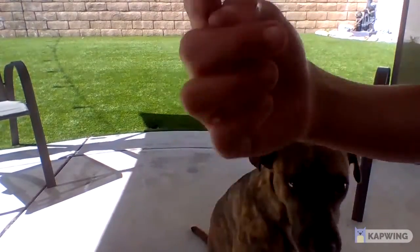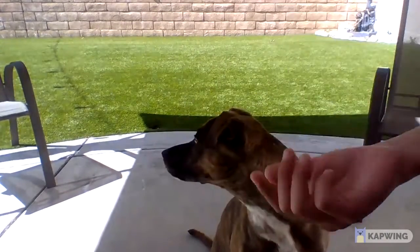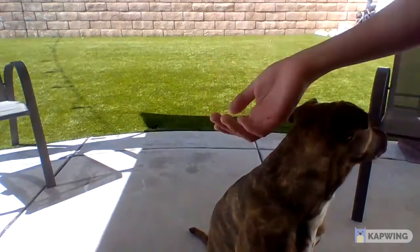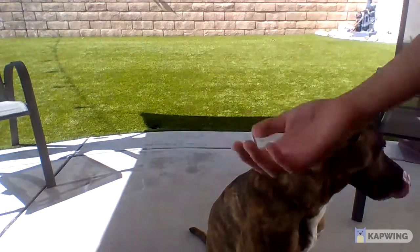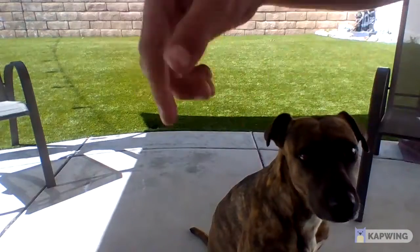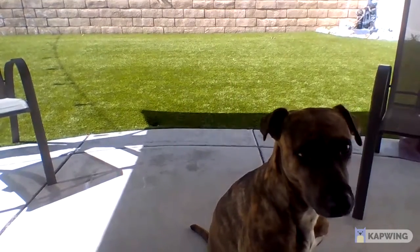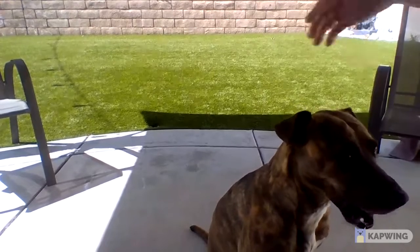You can try this at home too. Most likely your dog will pick the one with only one treat in there. Comment down below if the comments are turned on — let me know if you did this with your dog. I'll see you guys in the next one, bye!